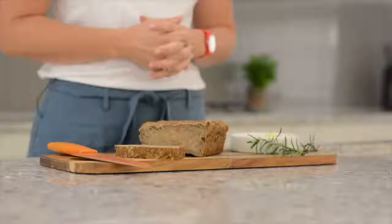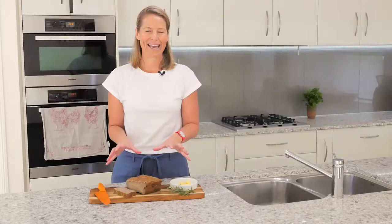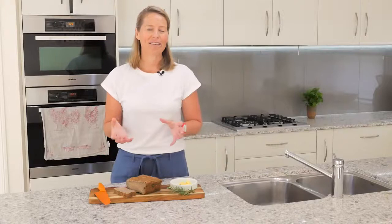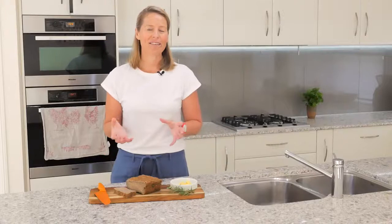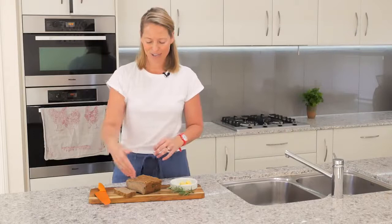You can store your finished loaf in the fridge for around a month, or in the freezer for three months. If you freeze it, I highly recommend slicing it first and storing the slices in an airtight container in the freezer — that way it's easy to grab a slice, defrost it, toast it, and go.